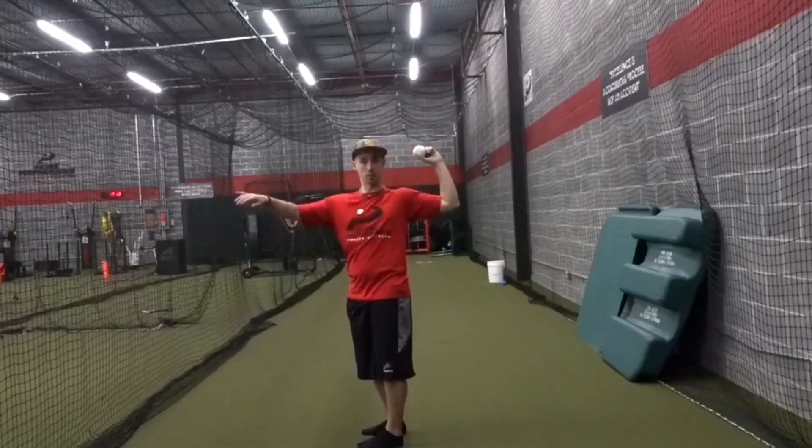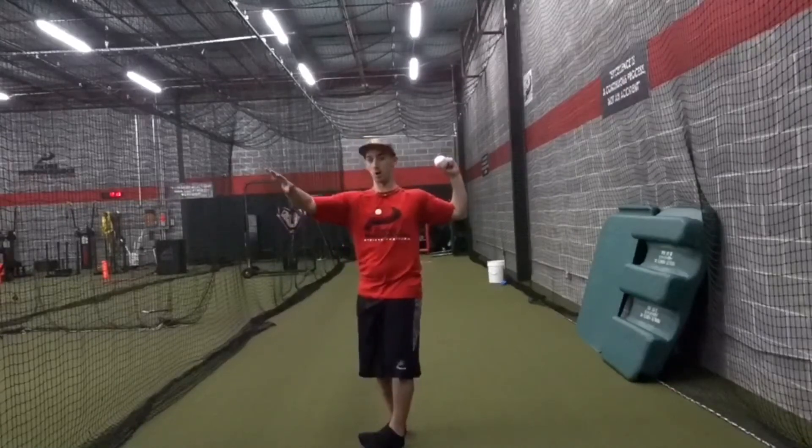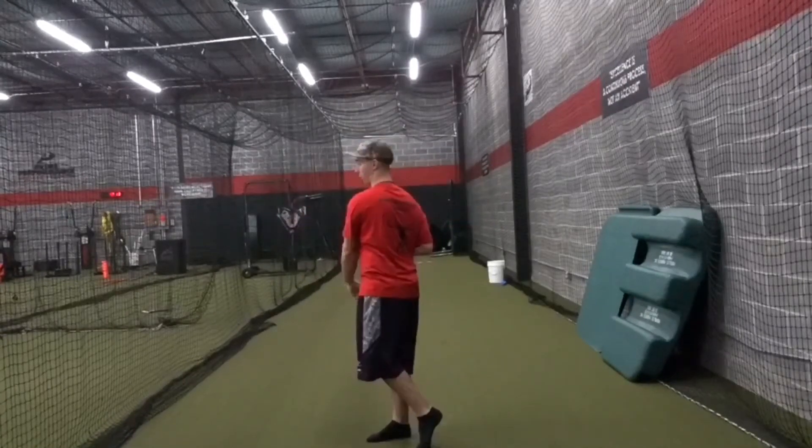Elbow right at about 90 degrees, maybe slightly inside, and I make sure I get my shoulders at least in line with my target if not even more counter rotated, and then from there I'm just going to throw.